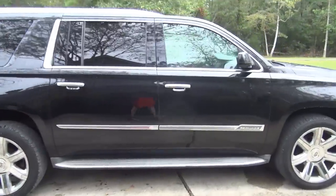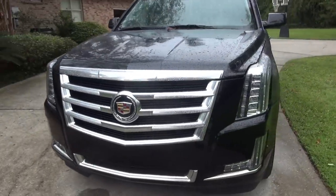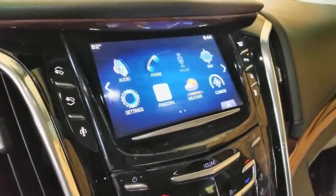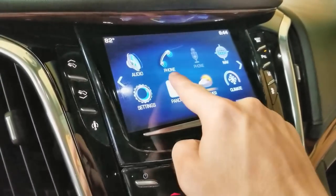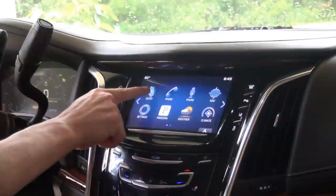Today we're going to get into a 2015 Cadillac Escalade ESV and show you guys how we're going to get the CUE system operational again. We're going to replace the actual screen on the CUE system, which you'll see is unresponsive. I'm sure if you're watching this, you're probably having the same problem and don't want to spend $1,500, $2,000, or $2,300 just to fix that.